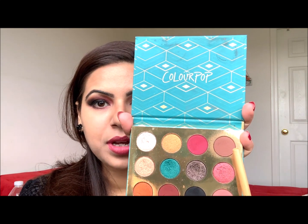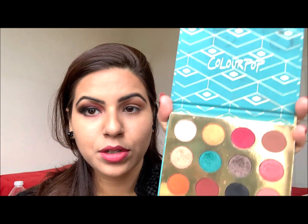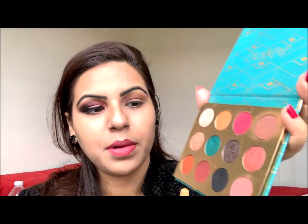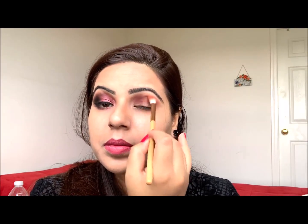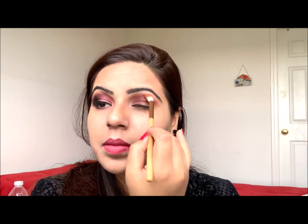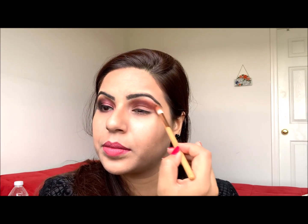This matte brown is the first transition shade that I'm applying on my eyelid. The second shade I'm going to apply above my crease line is this matte maroon — this is also a transition shade. And then I'm just blending it. You need to blend it really well to give your eye that smoky effect that you want.